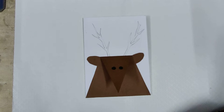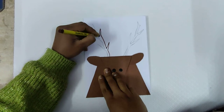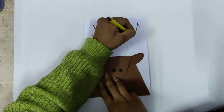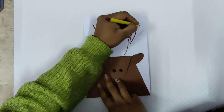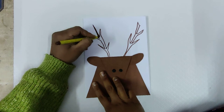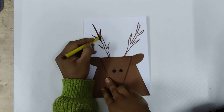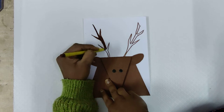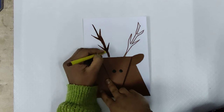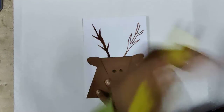Now take your brown sketch color and draw the outline of the deer and fill it with brown color. You can use oil pastel, wax colors, or pencil colors if you don't have a brown sketch pen — you can use any type of brown color which you have.